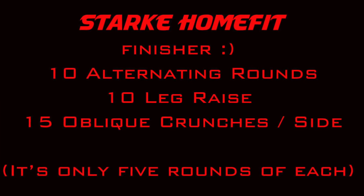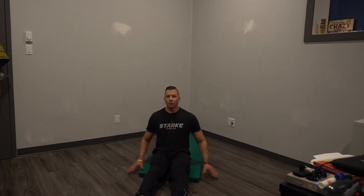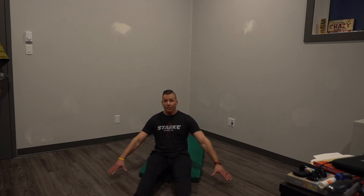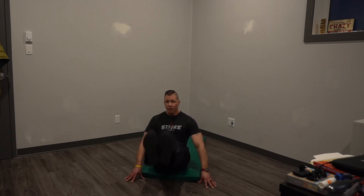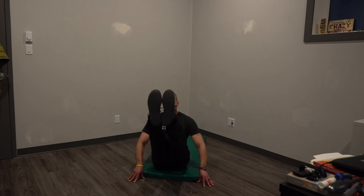Your finisher is ten rounds of leg raises. Keep those arms out in front or to the side — I'm going to use a mat. Arms out, fingers splayed apart, feet together. Bring your feet up as high as they possibly can, pushing your fingers into the ground as you raise them. Ten reps.